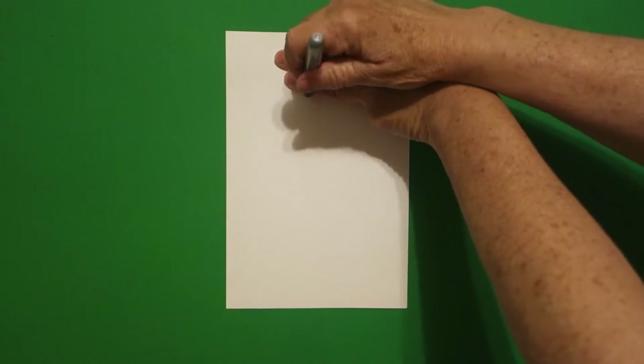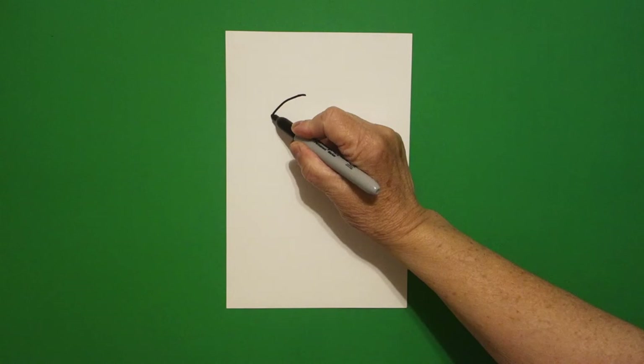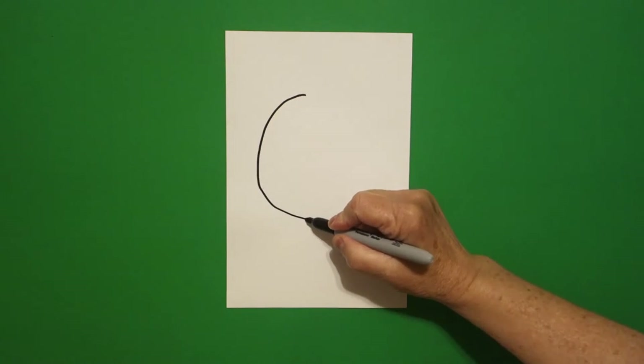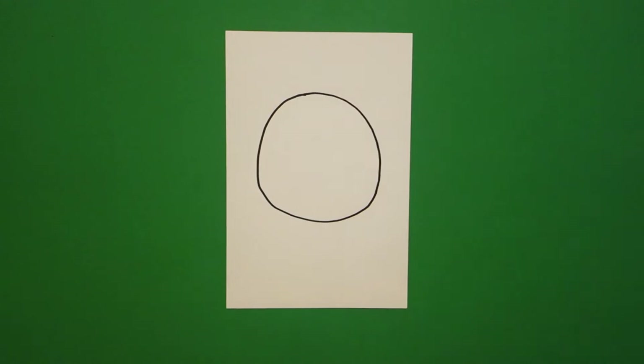I take three fingers at the top underneath and I put a dot. From that dot I'm going to draw a pretty good sized circle. Keep going, keep going, and connect.